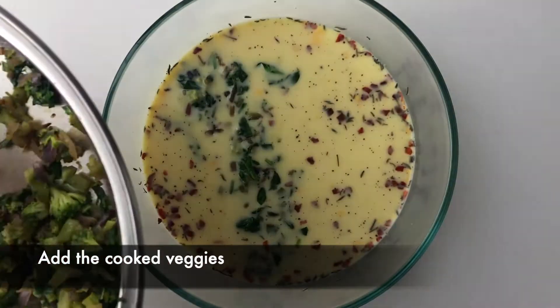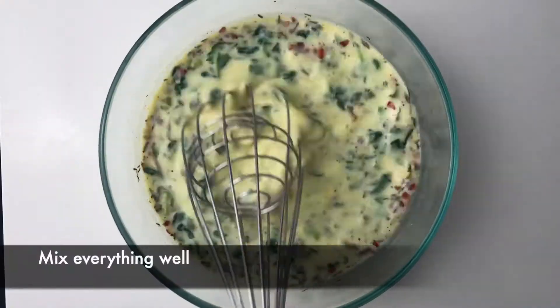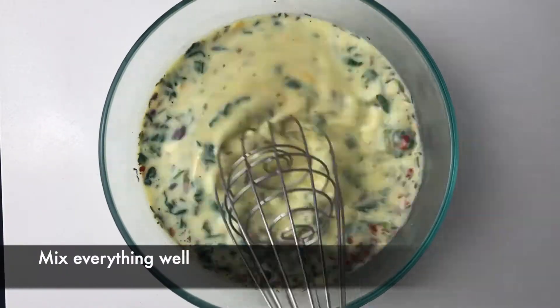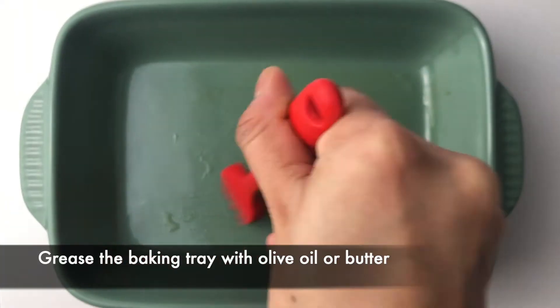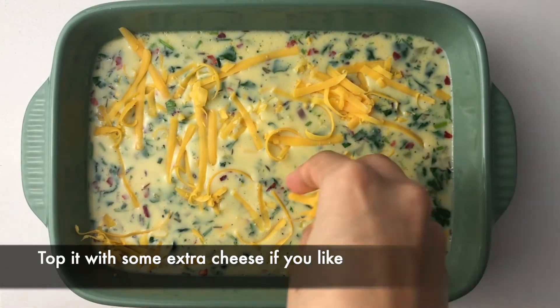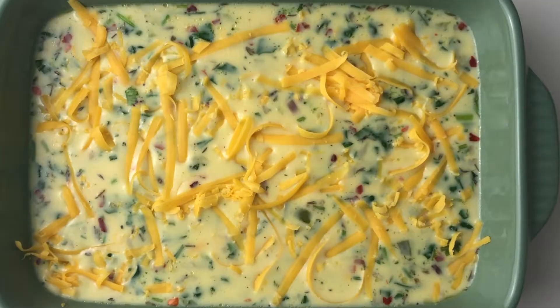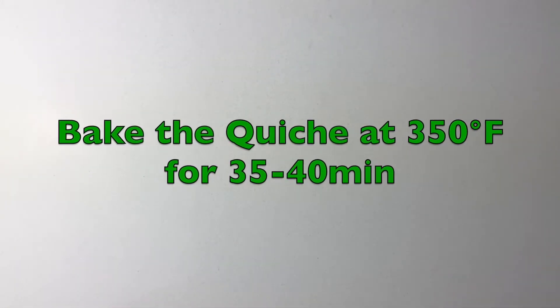Add the cooked veggies to the egg mixture and mix it very well. Bake the quiche at 350 degrees Fahrenheit for 35 to 40 minutes.